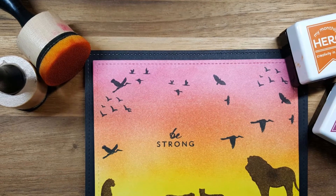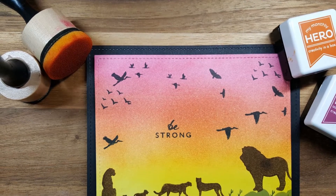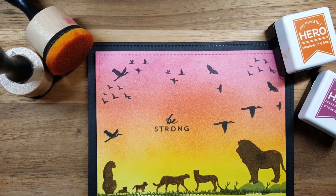Hi everyone, welcome back to my channel. It's Mary and I do believe this is probably the last card that I'll showcase for this series with the Hero Arts June kit.